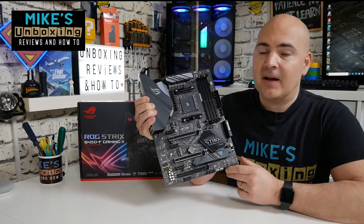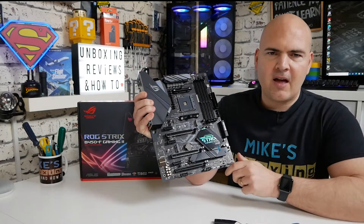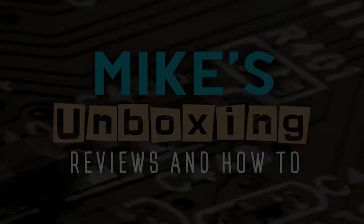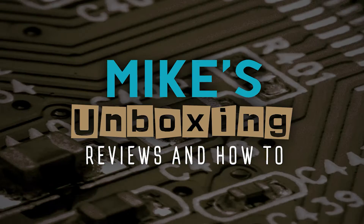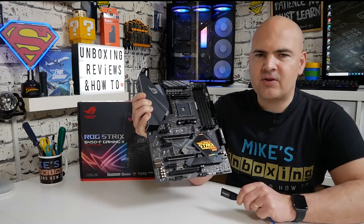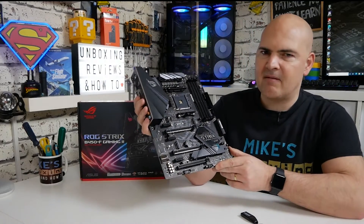Hi, this is Mike from Mike's Unboxing Reviews and How To, and today I'm going to show you how to do a USB BIOS flash using the BIOS Flashback button on the ASUS ROG Strix B450F Gaming version 2.